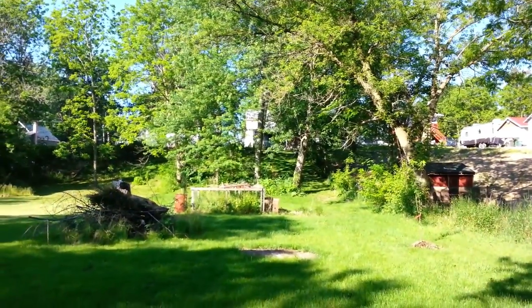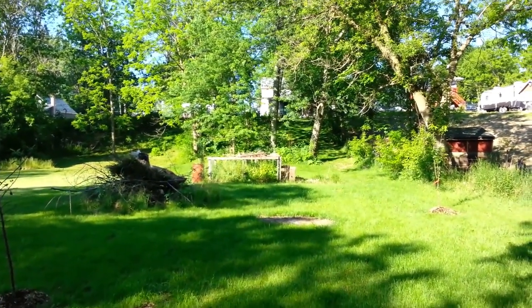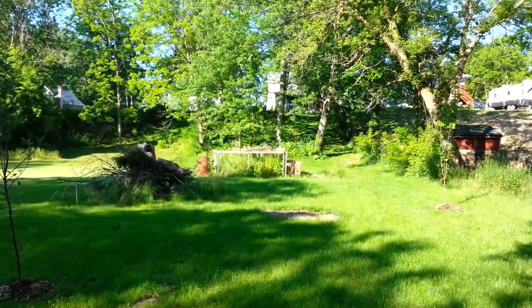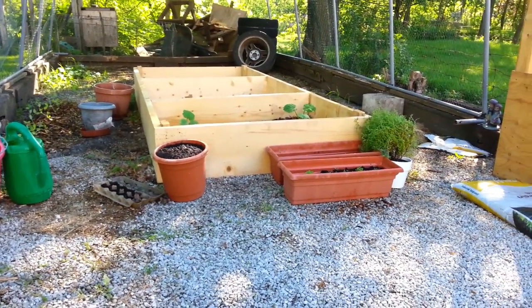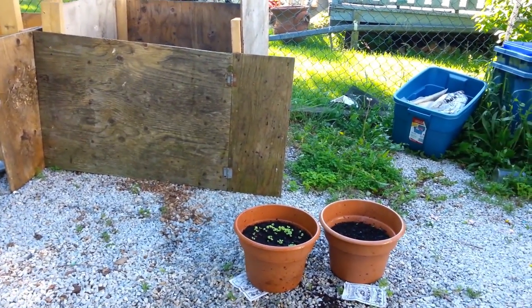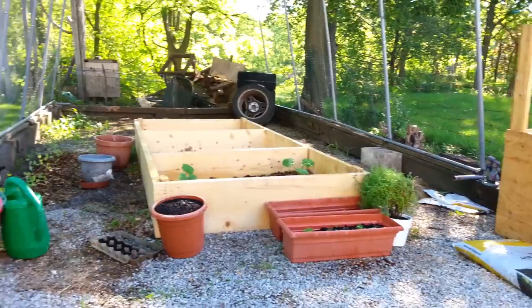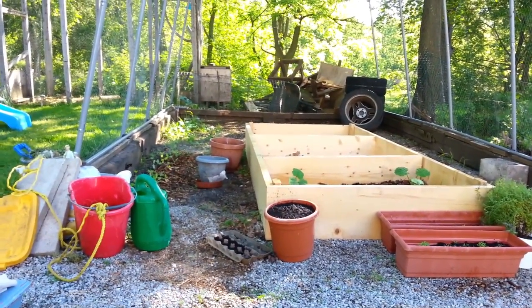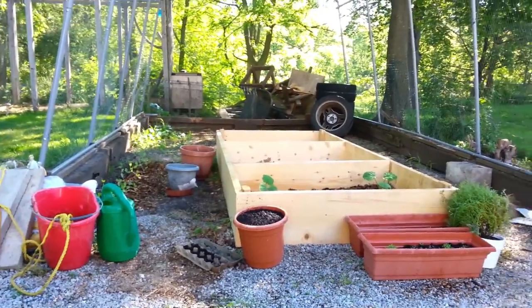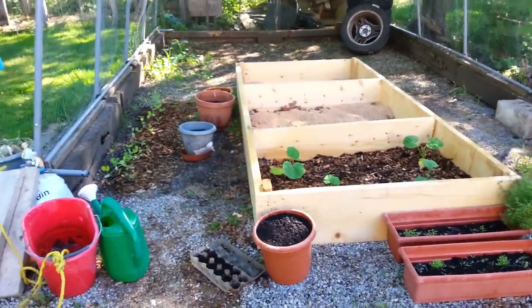Rather than using the hose at the back of the house — which would feed the plants chlorine, fluoride, and other toxins — this creek water is much safer for them. I'm going to go back up the hill and finish watering everything. It's supposed to be 35 degrees Celsius today, so hopefully this water will sustain them through the afternoon. Everything's had a good dousing.